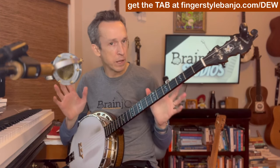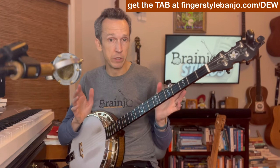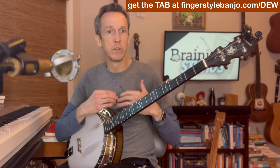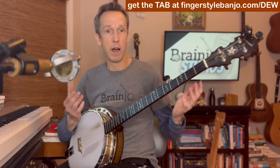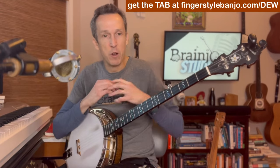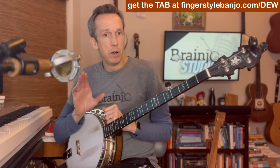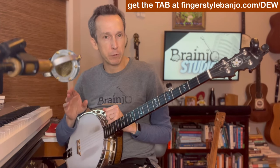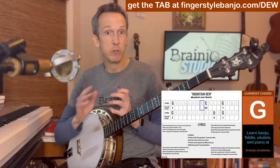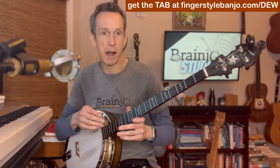In this video, we're going to build this arrangement for Mountain Dew step-by-step from the ground up. There will be a tab for reference, and you can download it using the link in the description. We are going to learn this in a way that builds a variety of skills. There is also a BanjoJoe jam track for Mountain Dew that you're strongly encouraged to use as you're learning and after you've learned this tune.